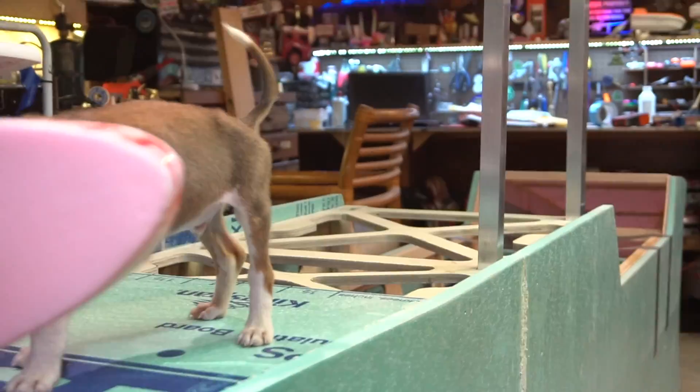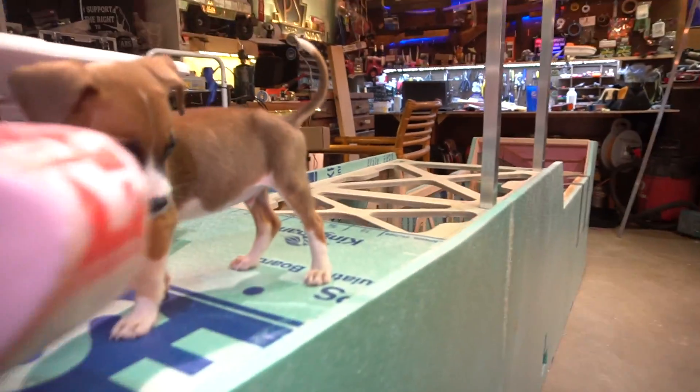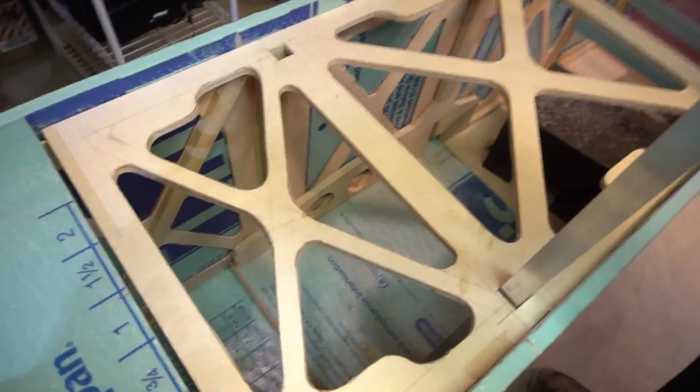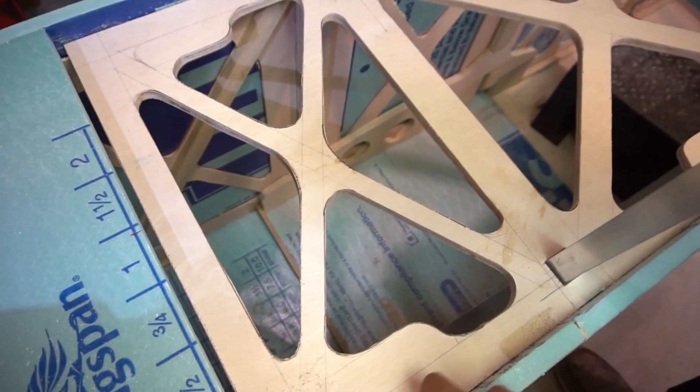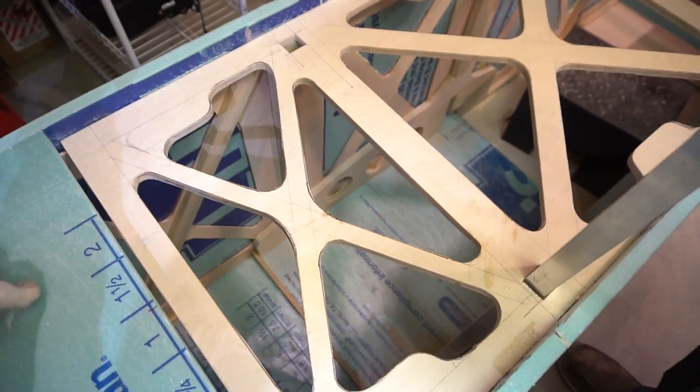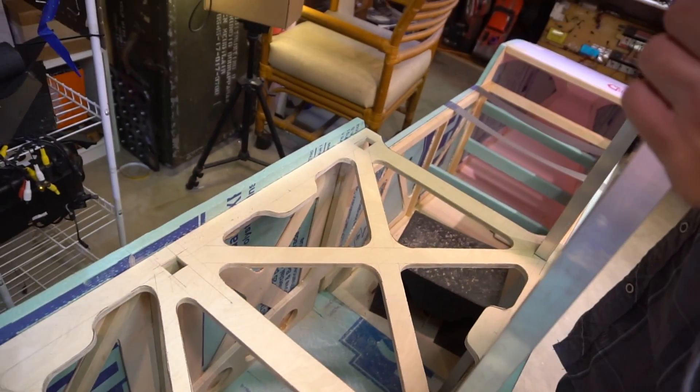Now that the build montage is over, what do you think? It looks like an airplane — looks better than the pictures. It should be fine. As far as most of the structure, there is T-88, which is structural epoxy. And everything is boxed in from what I can tell by looking at other airplanes, so it should be fine.